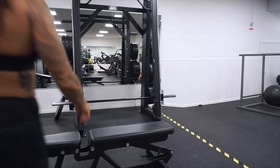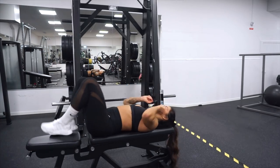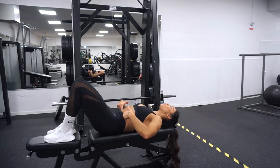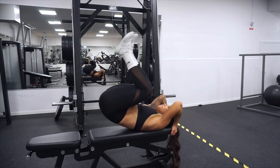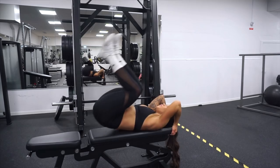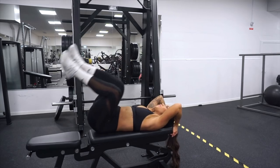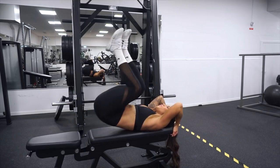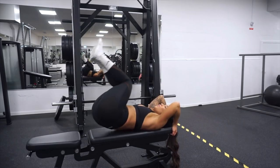If alternative number one is still too hard, here is alternative number two. Lie down the same way as the other exercises and then crunch up on the sides instead. It's also important to press down your lower back to the bench, so we get tension in the core all the time, and then crunch up on the sides.